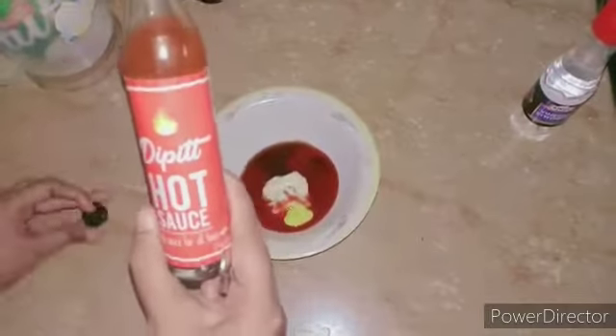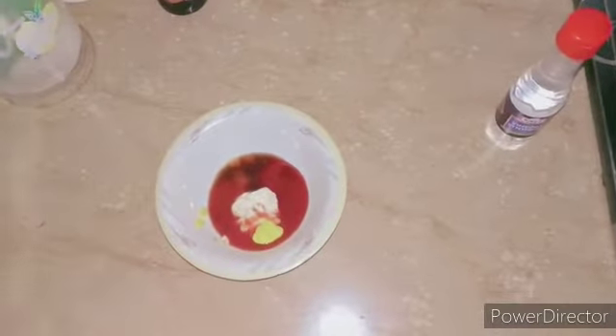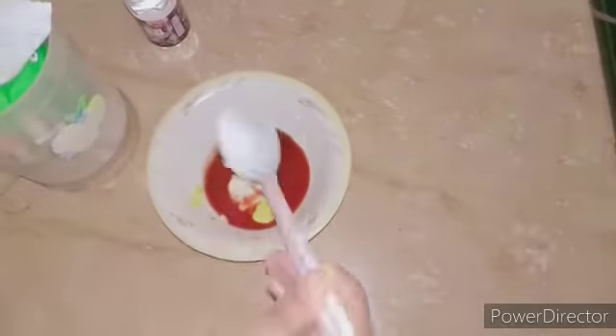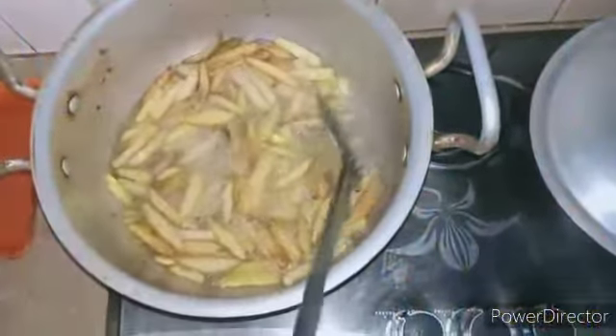Then add one teaspoon of Worcestershire sauce — it will enhance the flavor. Add one teaspoon of hot sauce; I personally like the flavor so I added a little bit extra. Then one teaspoon of vinegar, and a pinch of salt. Mix all the ingredients together and combine them into this texture.